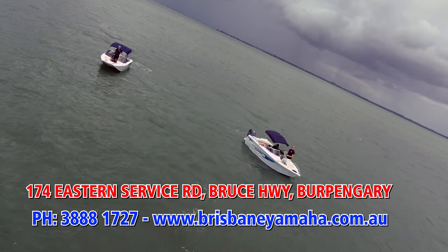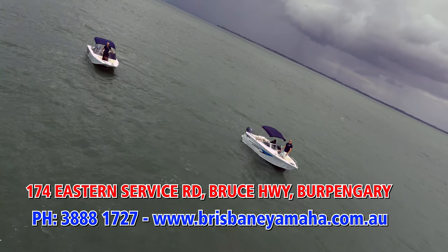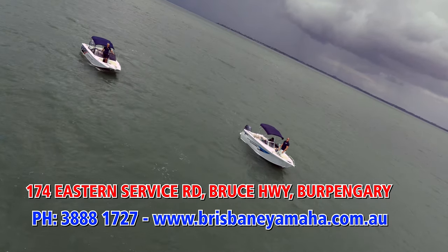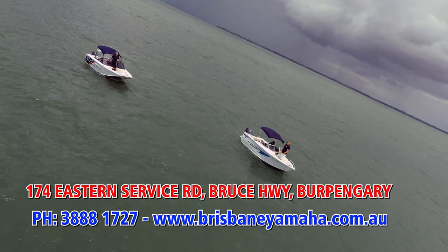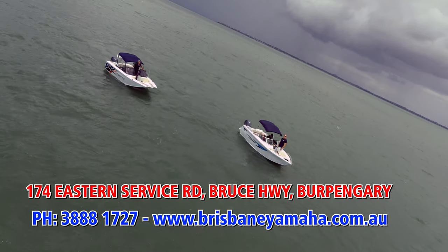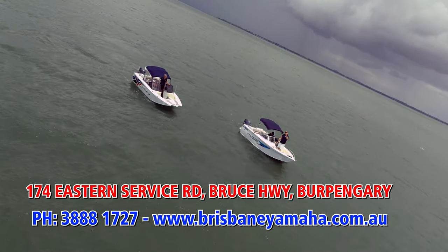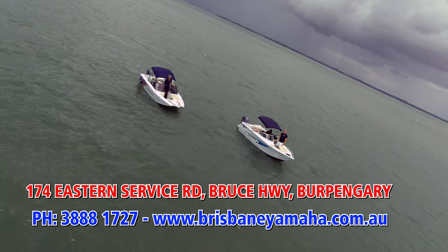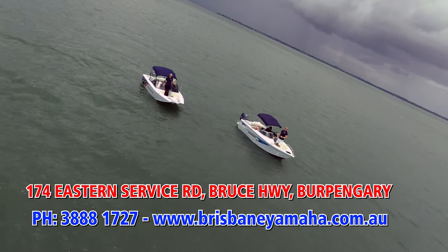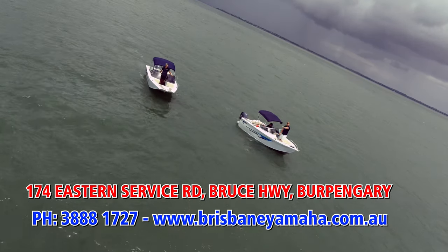If you're looking at a boat — one of these bowriders, a tinny, right up to a 100-grand or 200-grand cruiser — make sure you do yourself a favour and call the team at Brisbane Yamaha. We're the biggest for a reason: best deals, biggest range. You'll never be sorry. We'll see you on the water. Free call 1800 172 7. Bye for now.